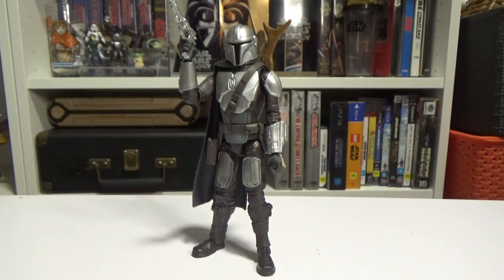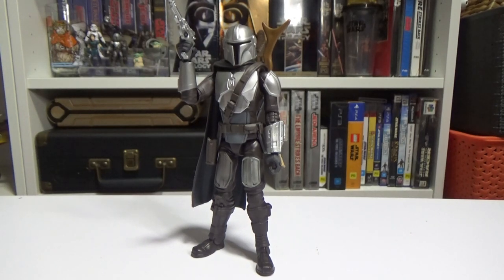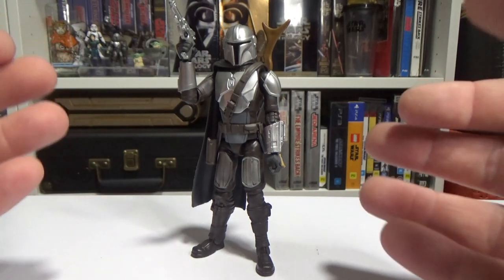Hey Star Wars fans and action figure collectors, welcome back! We're looking at Mandalorian from the Galaxy of Adventures — Din Djarin himself. I'm really stoked on this figure, I think it's fantastic. I brought over my Disney Toybox one as well to compare, but we'll focus on this one for now because it's looking pretty good.